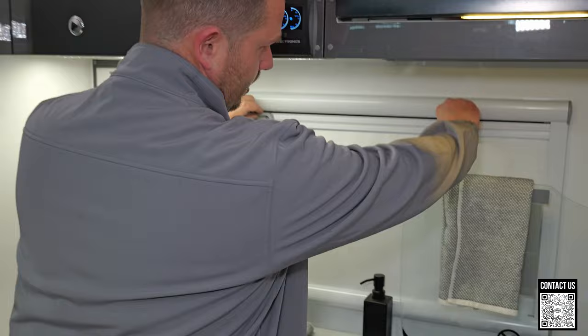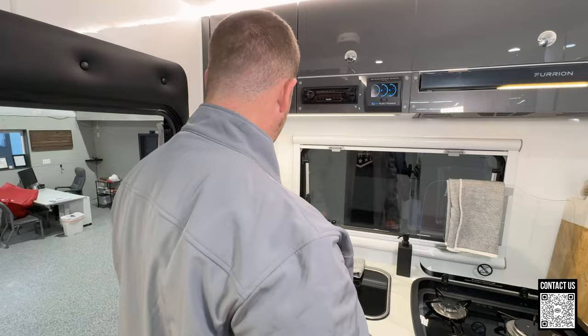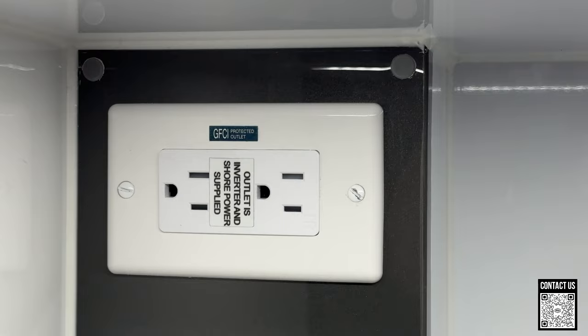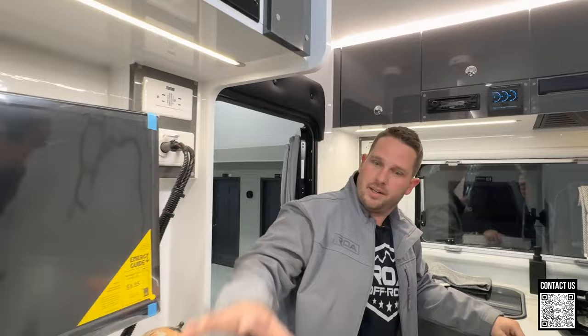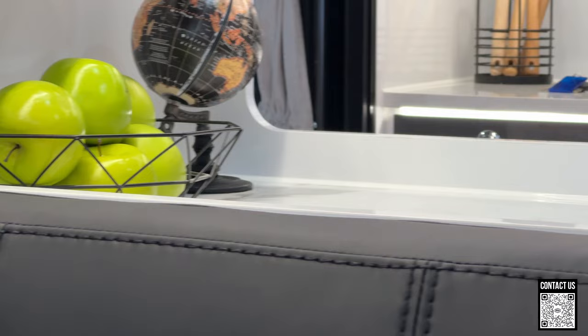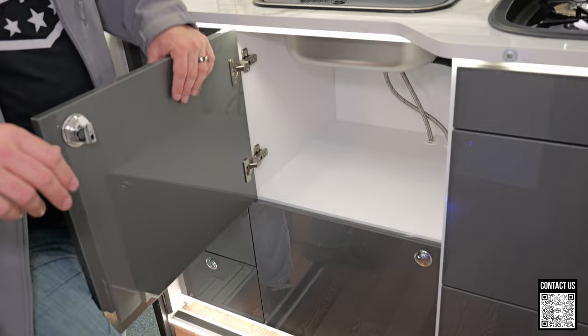Lots of storage. I also love the window back here — you can open this up and if you're backed up to a scenic area you can cook and check out the view. They've really put outlets everywhere throughout the entire trailer. So if you have a blender, toaster, or coffee pot you can plug it right in. There is a good amount of counter space especially for a coach that sleeps so many people — they've tried to optimize cabinetry and counter space.